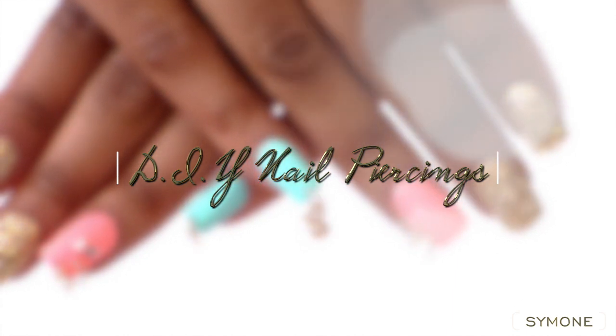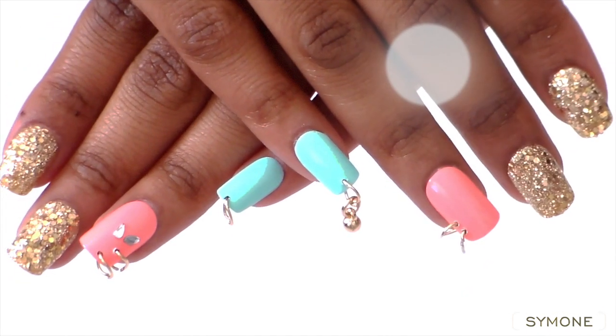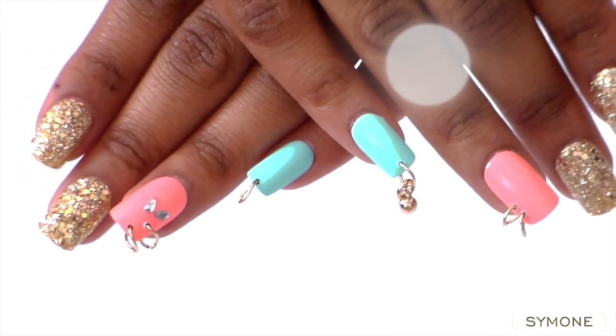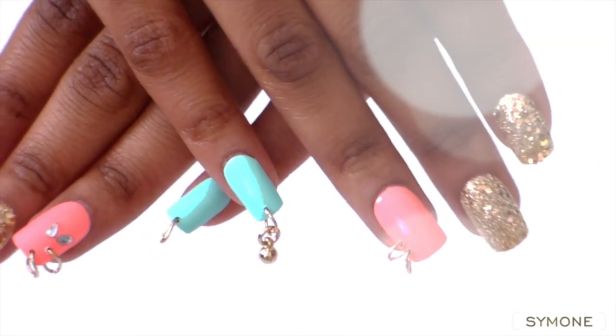Hi you guys! So I wanted to show you all this easy DIY nail piercing trend that's been going on. I wanted to make mention that Kim Kardashian did not start this — Jennie Jackson did, in her 'What's It Gonna Be' video with Busterons. So let's go ahead and get into this.